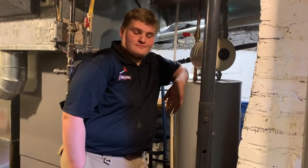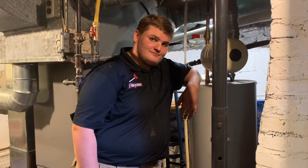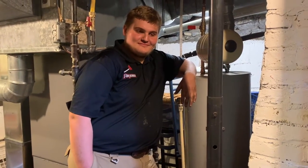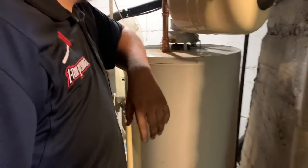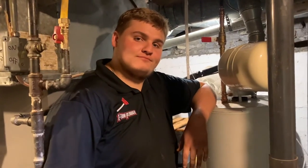Hey everybody, this is Dino with One Tom Plumber. I look different right now — this is actually Adam with One Tom Plumber. I'm going to be handling the voiceover while Adam helps us understand and replace a TNP valve, which is a temperature and pressure release valve, which helps your water heater not become an explosive device. We're going to tell you all about it in just a sec.